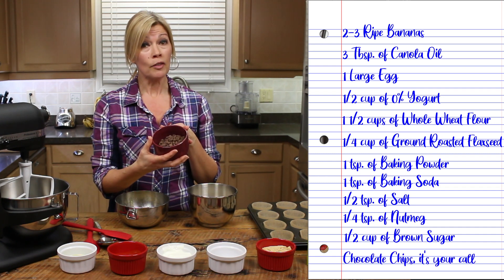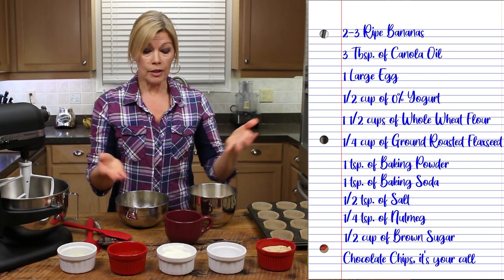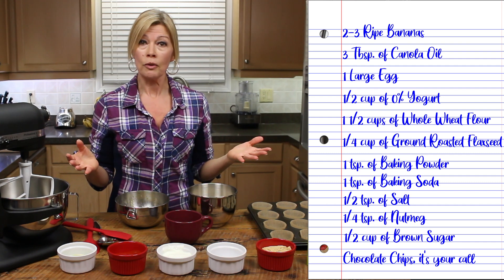Chocolate chips — I never measure those out, I just throw them in until I'm happy. You can use different kinds of chocolate chips, you can use yogurt chips, whatever. You change things based on your own taste.